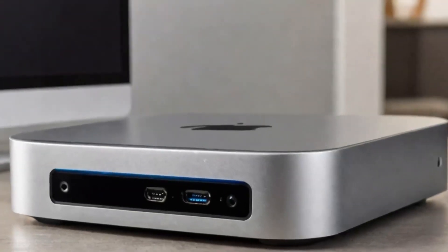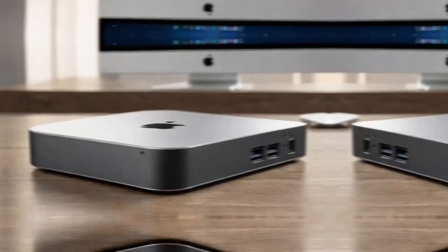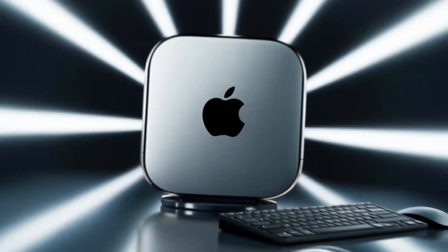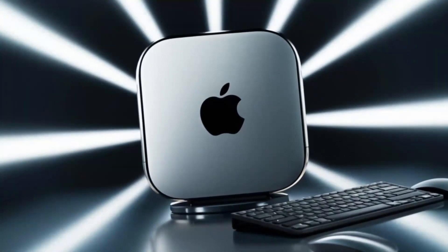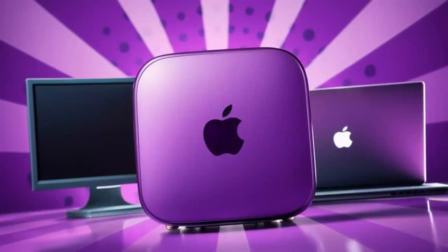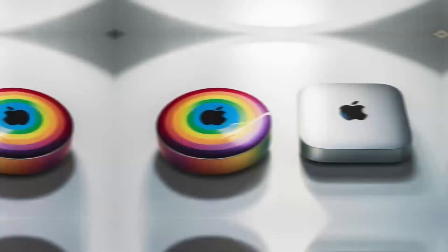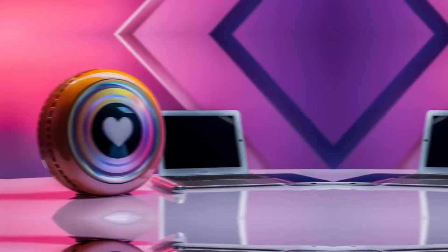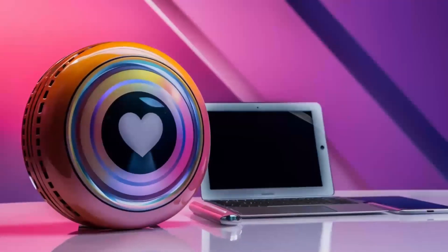In conclusion, the Satechi Mac Mini M4 Hub is an excellent choice if you're looking for a sleek, high-performance hub designed specifically for Apple users. Its build quality, powerful performance, and range of features make it a solid investment for anyone looking to expand their Mac Mini's capabilities. If you found this review helpful, please like, subscribe, and leave a comment.